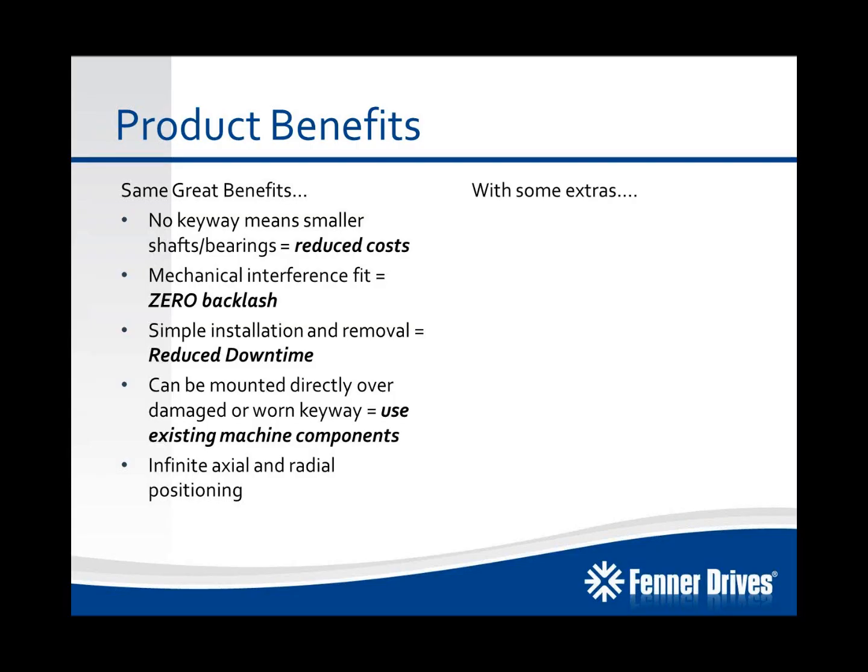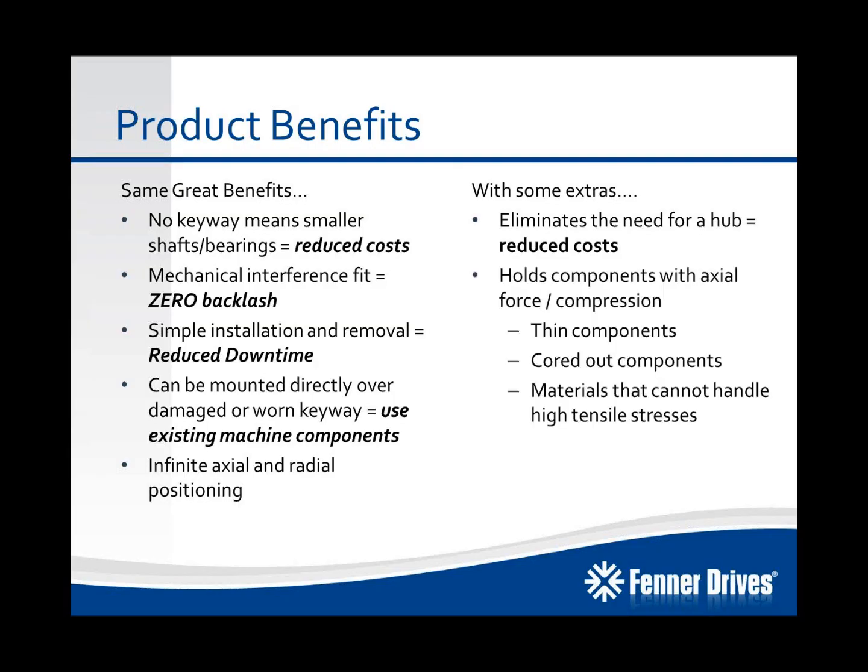There are some extras with the B-Lock compression hub. It offers a way to eliminate the need for a hub, which reduces the cost of your mounted component as well. Because it holds components with axial force or compression, it's perfect for thin components like chain sprockets, cored-out components that have been cored out for weight reduction — thereby reducing the overall strength of the mounted component — and materials that can't handle high tensile stresses, like aluminum, cast iron, and powdered metal type components. Because the B-Lock compression hub is a split-type component, it adds design flexibility in that you can reduce secondary operations when mounting an assembly that's been welded together and things of that nature.